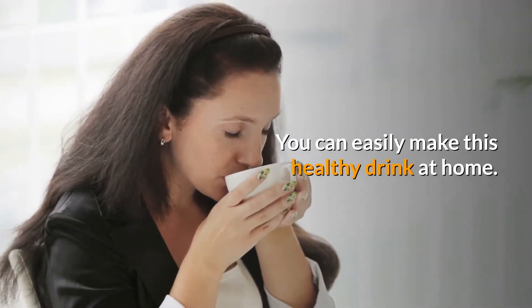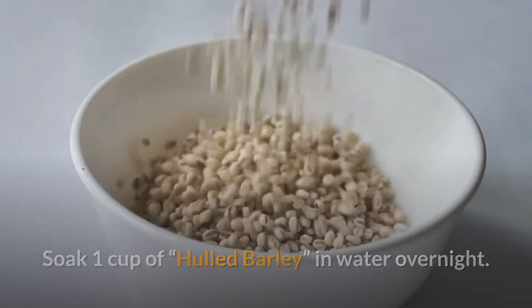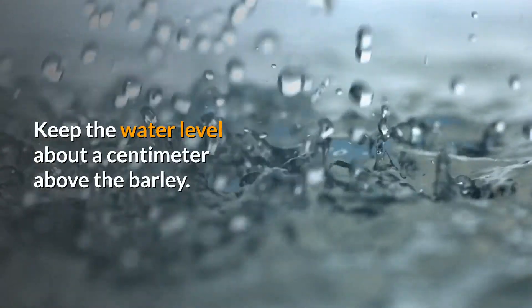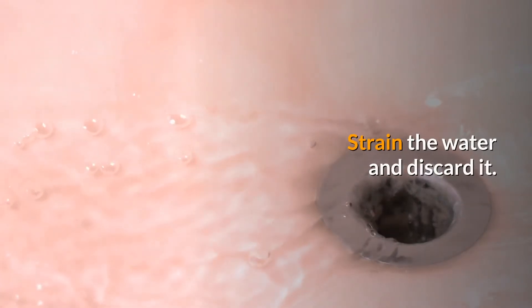You can easily make this healthy drink at home. Soak one cup of hulled barley in water overnight — avoid pearl barley, as it is polished and lacks many nutrients. Keep the water level about a centimeter above the barley, then strain the water and discard it.